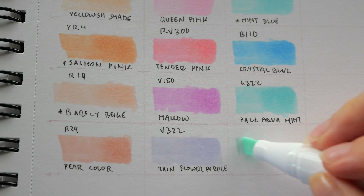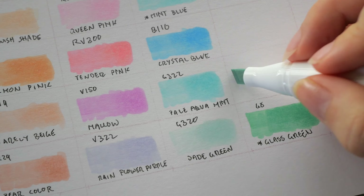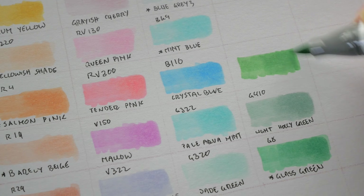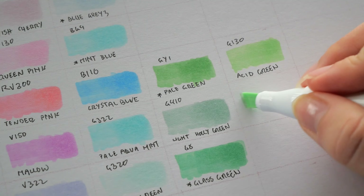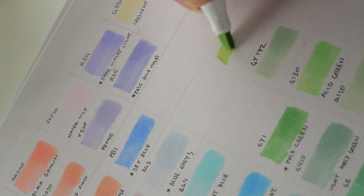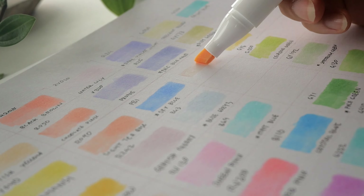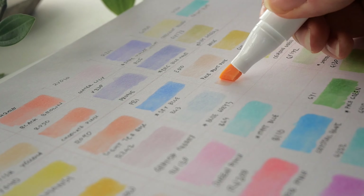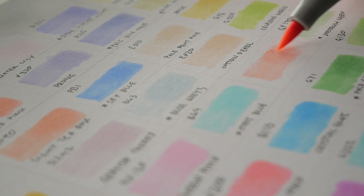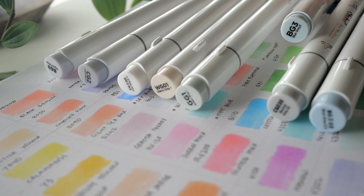Some shades that stood out to me during swatching as unique or just so beautiful: varium yellow — a unique medium yellow that balances between a more mustard shade and a warm sunflower shade; grayish yellow for a very light skin tone; grayish cherry, a muted cool lavender that layers beautifully even when just swatching; rain flower purple, which looks like it would pair amazingly with grayish cherry; and sky blue, which brings more saturation while still staying in the pastel realm, as do bright blue, dark violet light, and glass green.